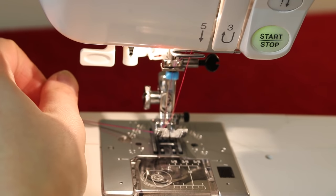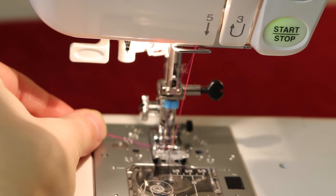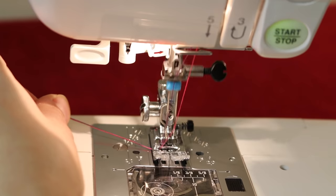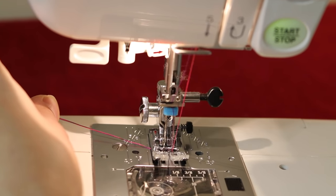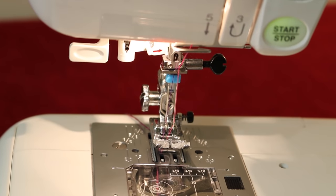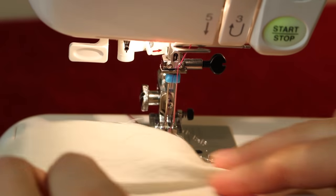I've got my flower stitch selected. I'll lower the foot and use the hand wheel, turning it towards me, to check the stitch at its widest point and make sure the needles don't touch the sides of the foot. I can see it's looking pretty good — it's safe. You might find that a twin needle with a 6 millimeter gap causes problems, so it's probably safest to use a 4 millimeter twin needle for decorative stitches.